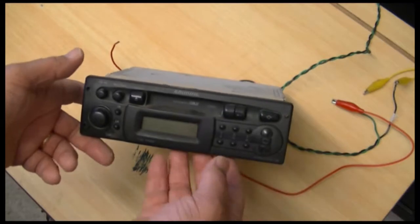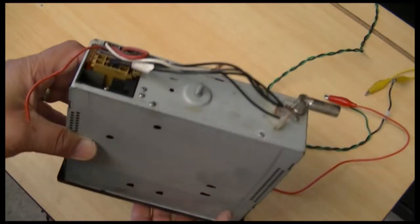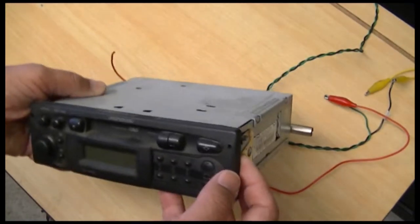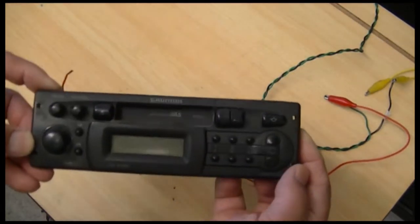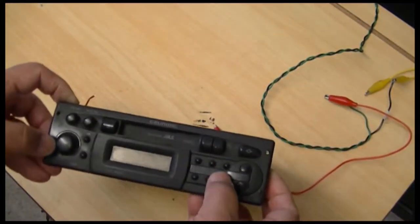Hi everyone. I've got a car stereo — a mate of mine gave it to me. As far as I know it works. This is a Grundig, as you can see, and it's got a cassette player in it.